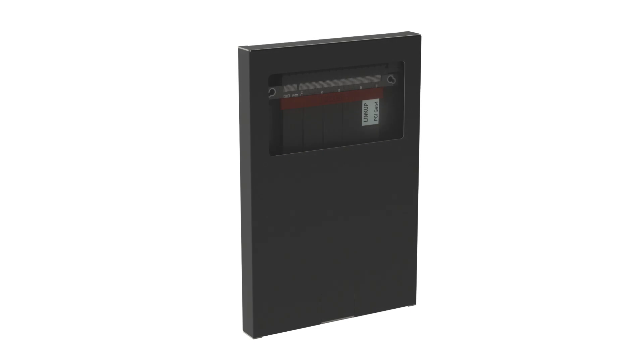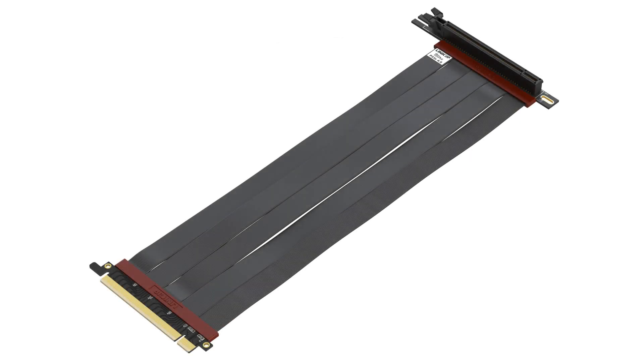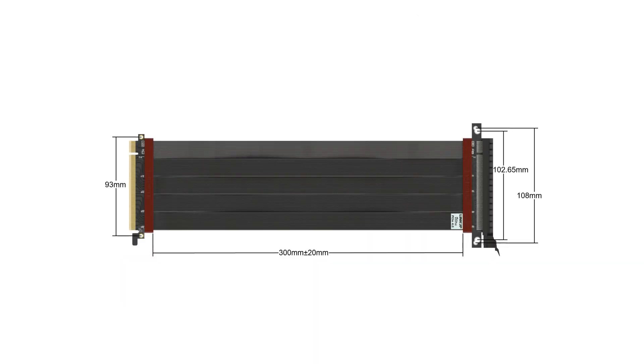Hi everyone, I would like to introduce the world's first PCIe Gen4 riser cables, designed for all current GPUs and PCIe 4.0 ready motherboards — LinkUp Ultra PCIe 4.0 riser cables.